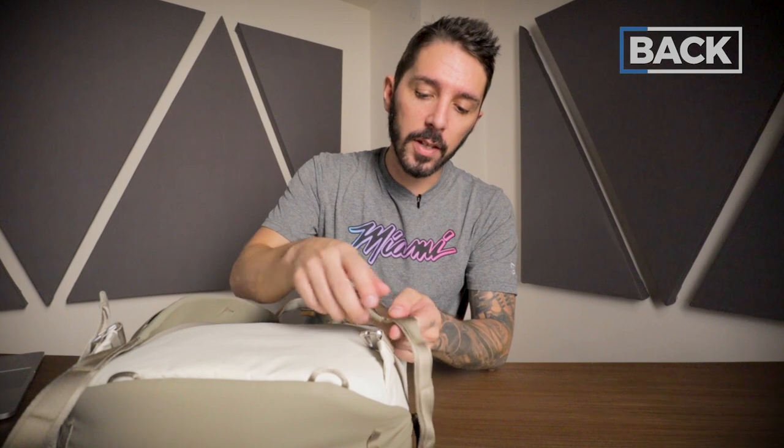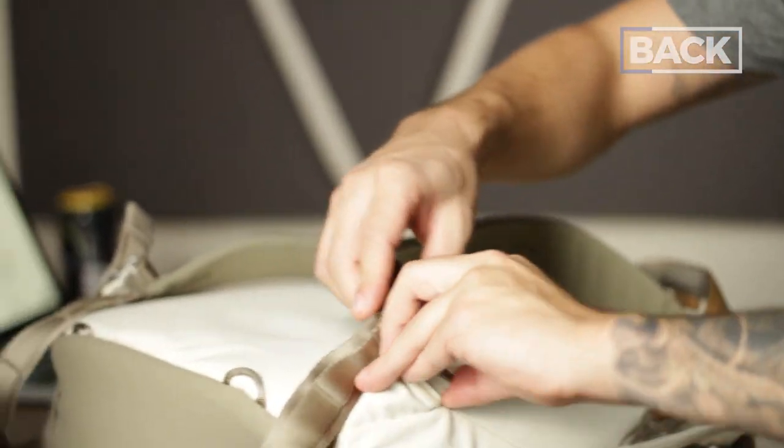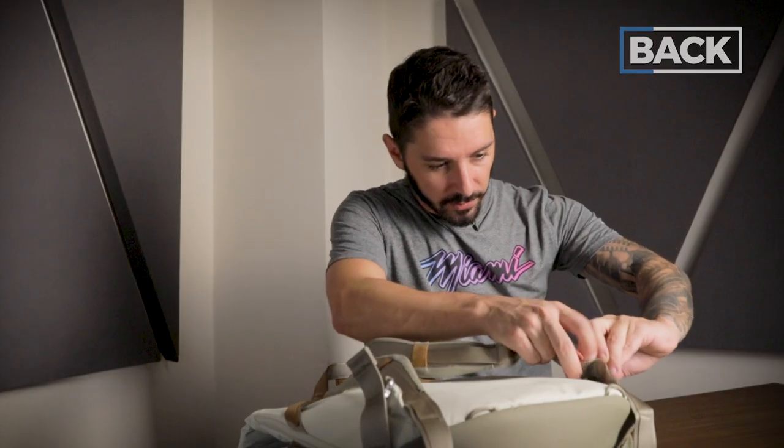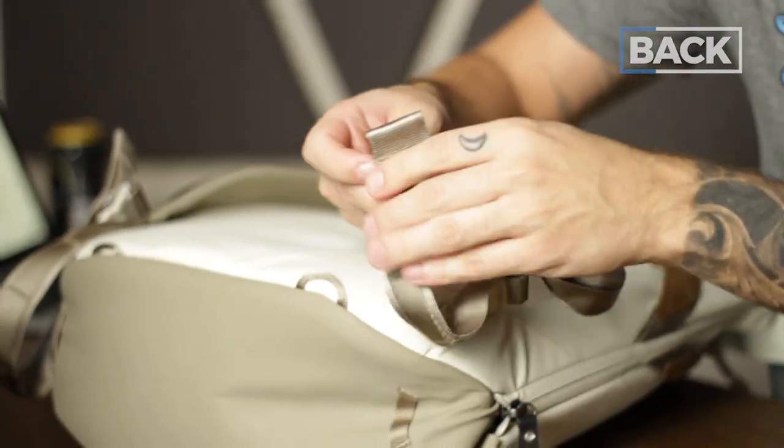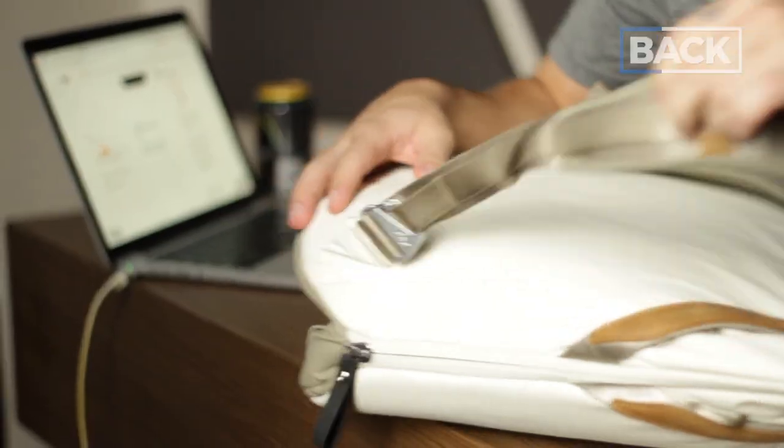The cool thing is if you like a tighter fit, you can stow the excess strap in this little hidden compartment right there — no dangle. So you can go ahead and stow it away completely.